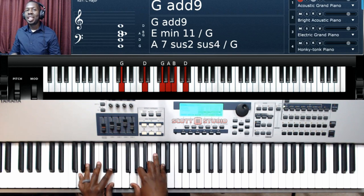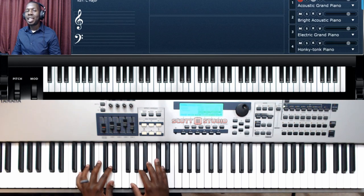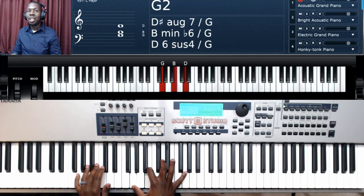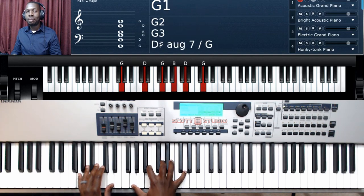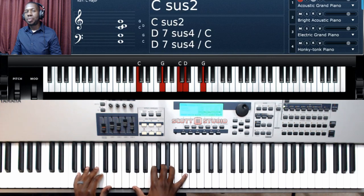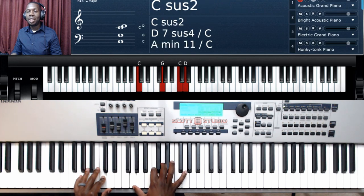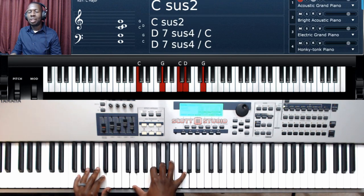This song is in the key of G major. I'm going to give you your toolkit at the beginning so you will have the chords we're going to be using. We start with a G major chord: G, B, D, and G. We also have a C2 chord: C, G, C, D, and G. And we have an A minor chord.